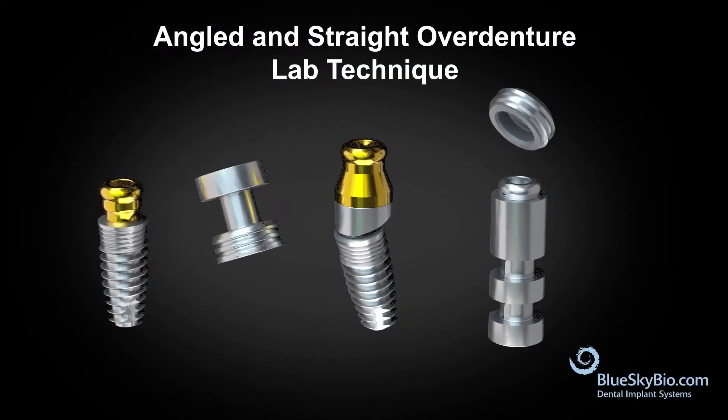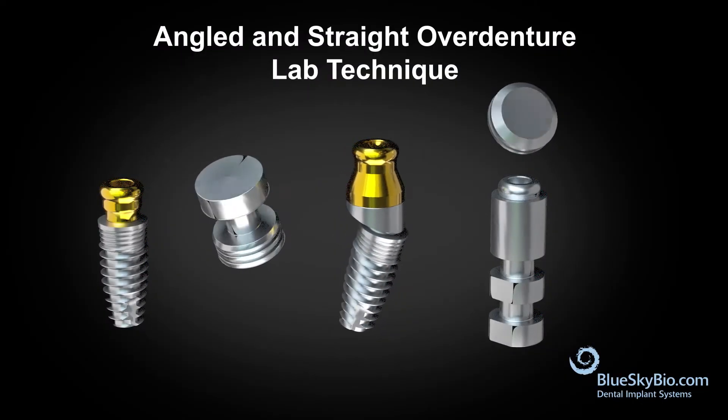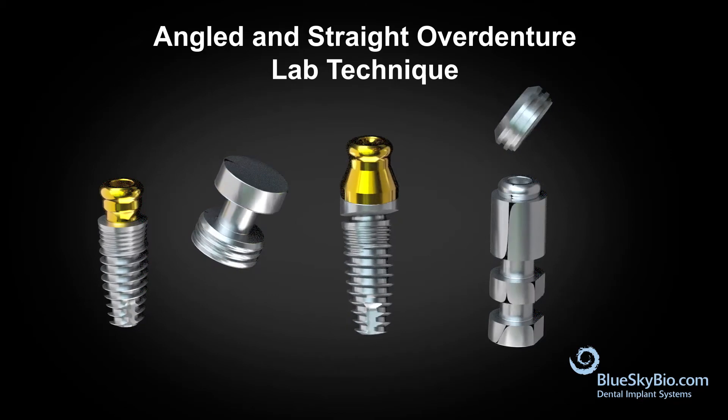This video shows how to perform an angled and straight over denture lab technique using the BlueSkyDio implant system.